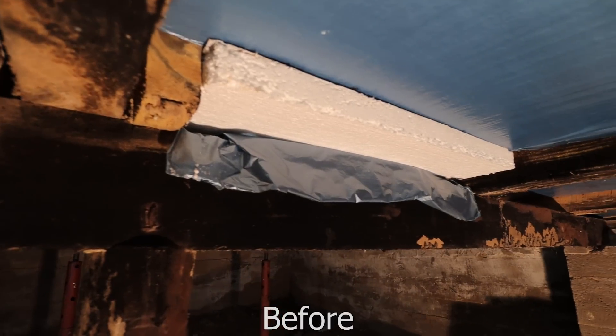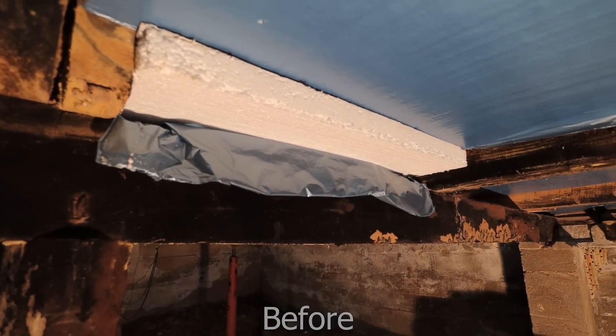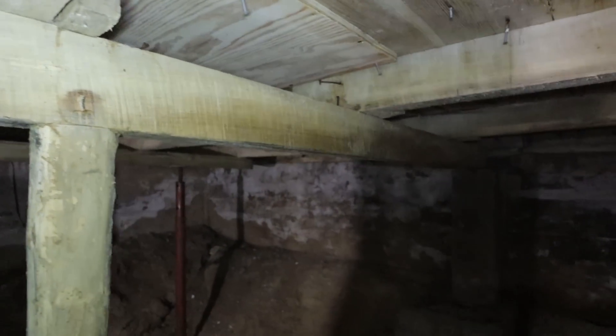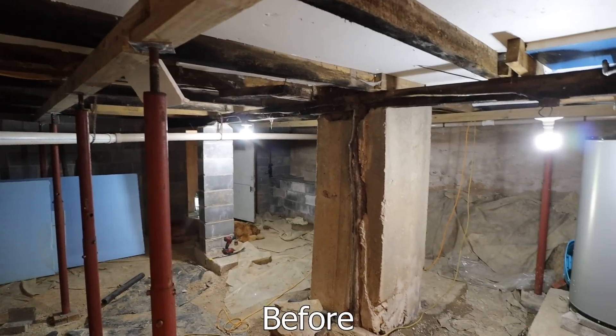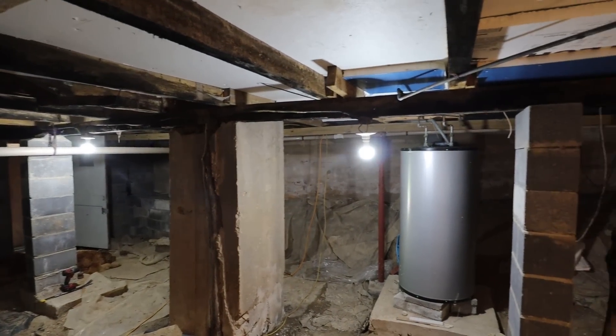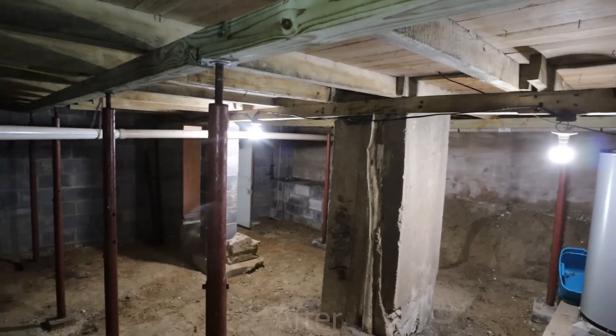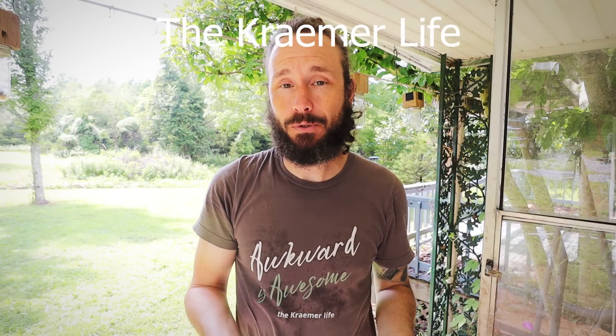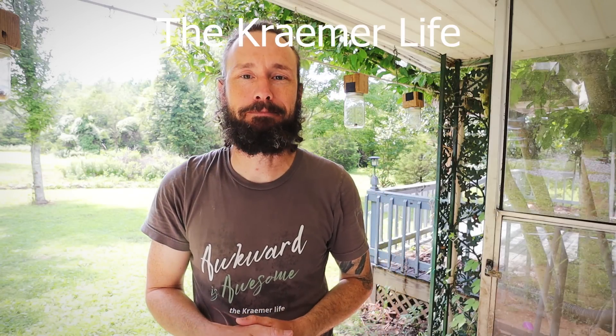I'm really excited about the way this project has turned out so far. The crawlspace is now nice and clean with no signs of mold, and I'm ready for the next steps: encapsulating, putting in a dehumidifier, sealing up the walls and vents and doors, and making it a nice environmentally controlled area. That's it for the update today — pretty short and quick video, but I wanted to show the progress. Thanks for watching and we'll see you on the next one.